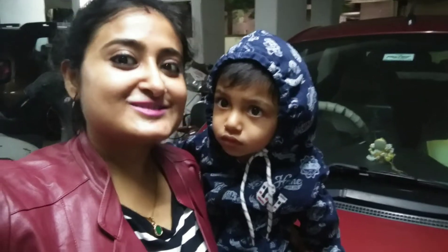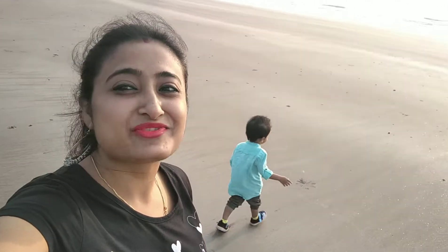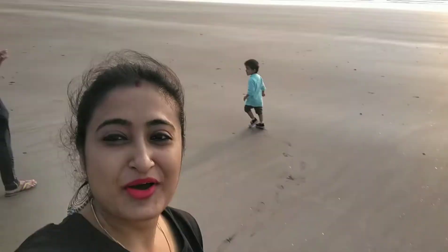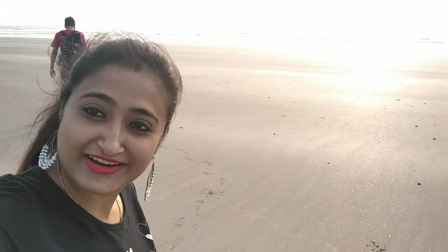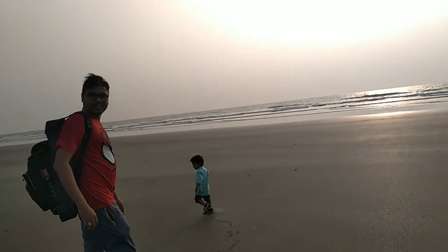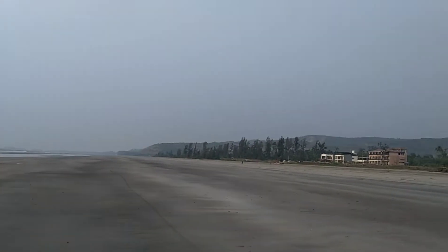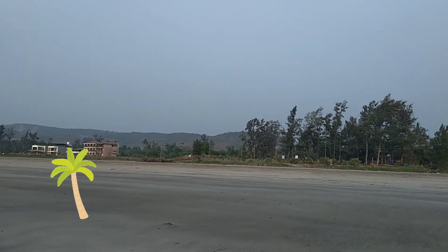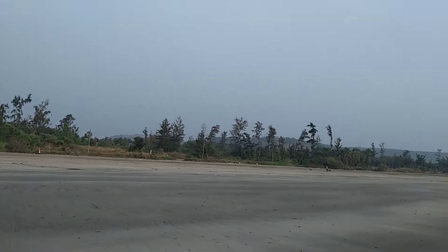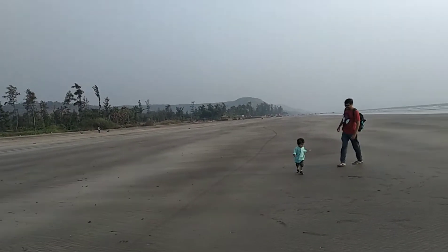We have arrived and we are on the beach — I am so excited! Here I am going to show you my DIY project for Valentine's Day. This is Murud beach, located in the Dapoli sub-district of Ratnagiri district. Just see the beauty of this beach — all those hills over there, the scenic beauty is stunning, very calm and secluded. My hubby and my son are playing around and enjoying very much.